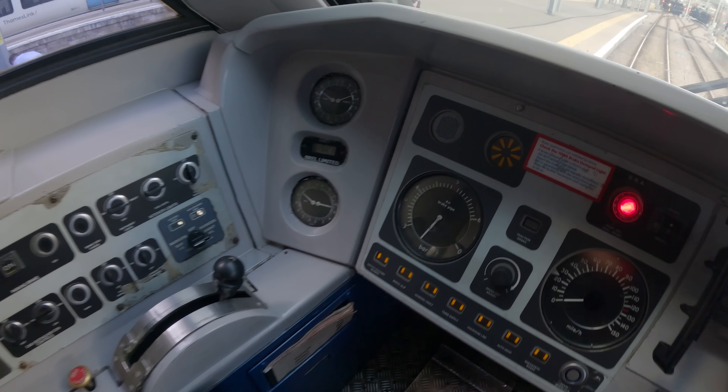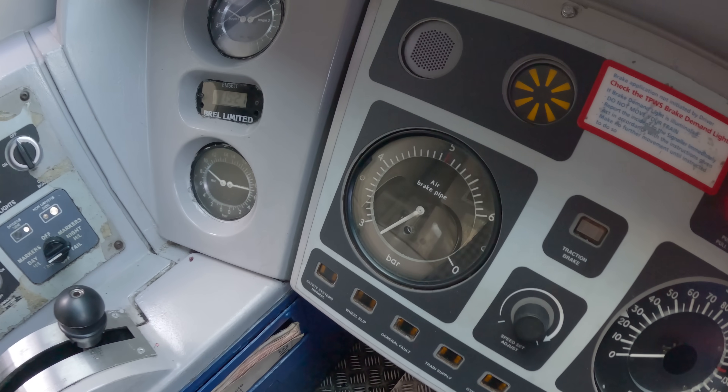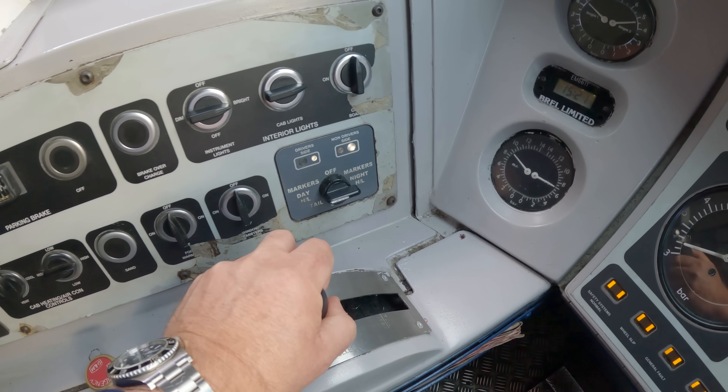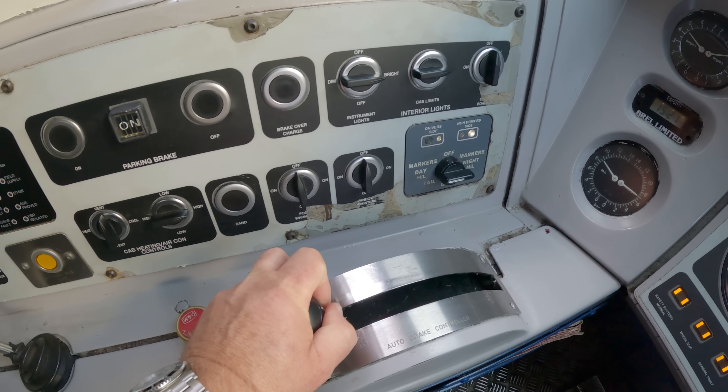We can now see that the brake pipe is rising. What we have to do now is pull back the brake handle so that we can get the brake up to 5 bar.